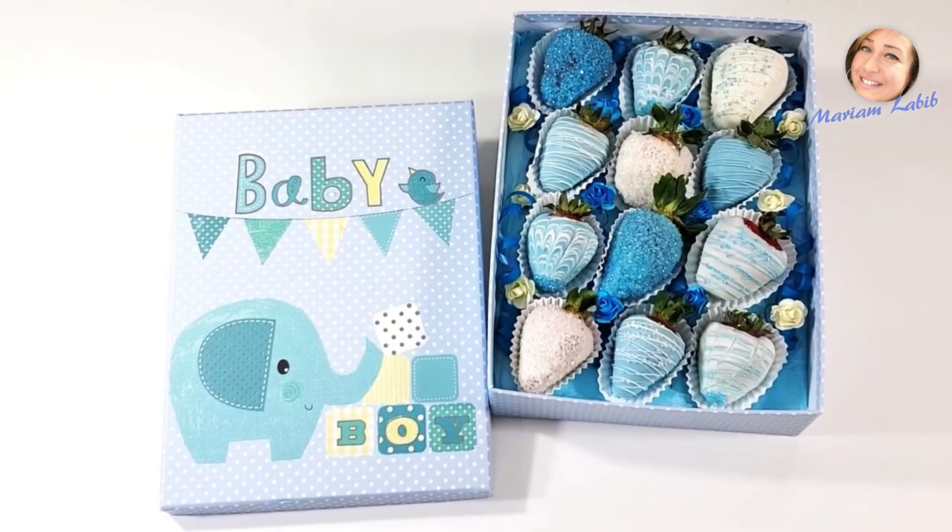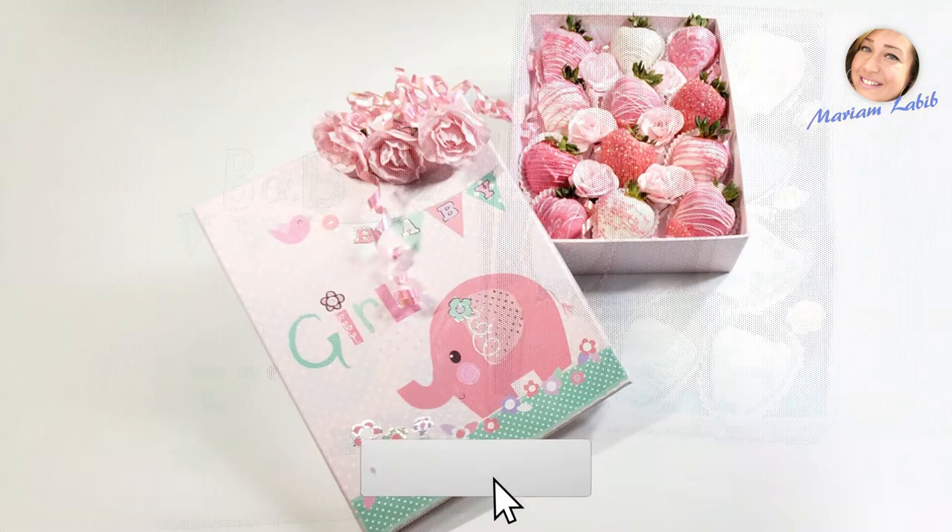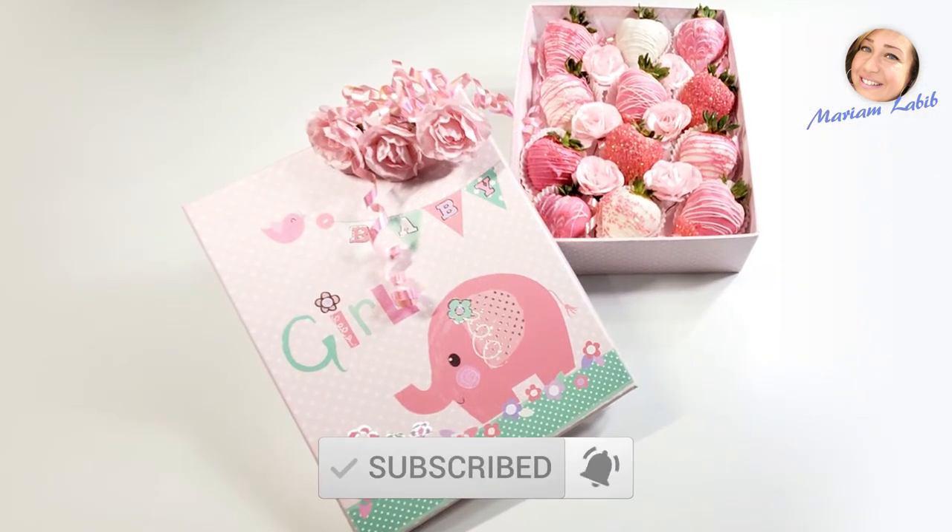That's it! A Baby Boy Money Holder or Gift Card Holder. I hope you'll like it. See you next time.